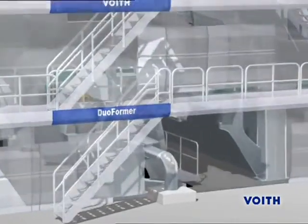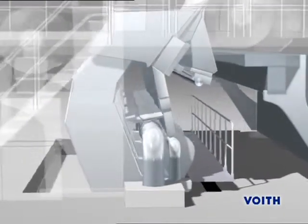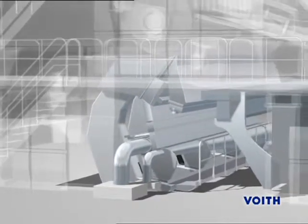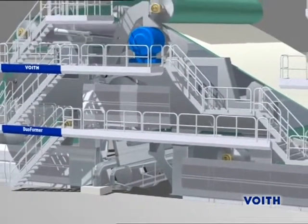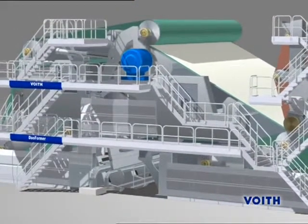The new MasterJet 2G Headbox Hydraulic System is a precisely tuned system of turbulence generator, nozzle geometry and lamellas. With the help of module jet dilution technology, the CD basis weight profile is controlled precisely in sections, thereby achieving constant and excellent basis weight profiles.